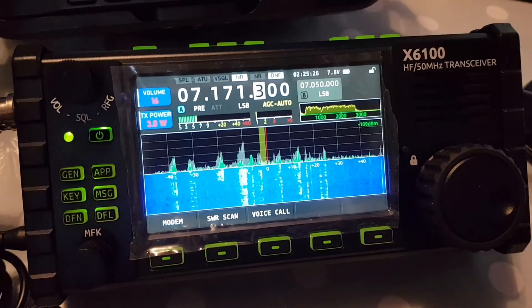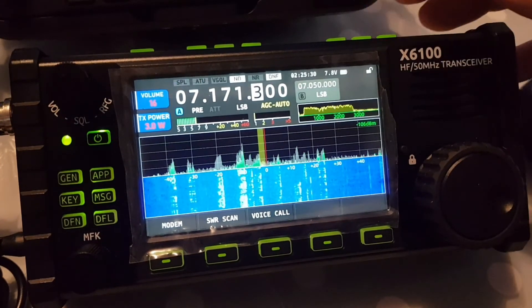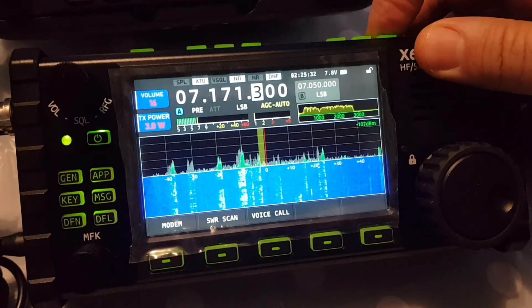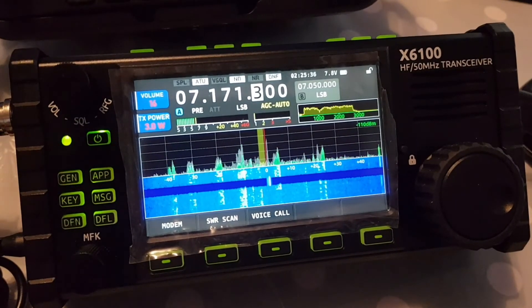And then hold it — hold it when it's on. There you go. And it tunes really quick. Works well. G5RV here.